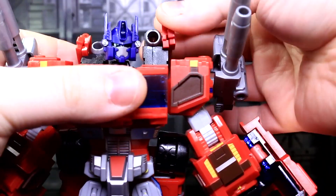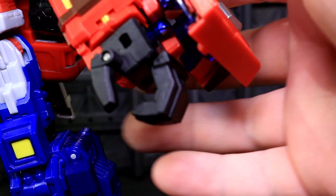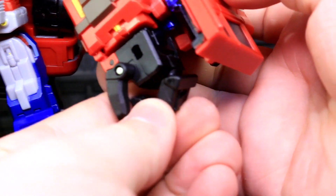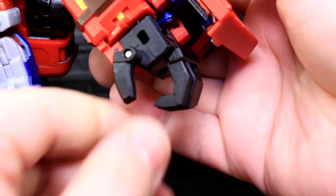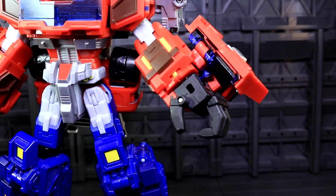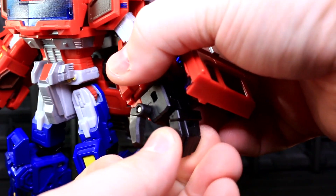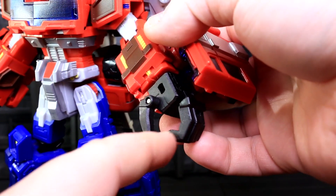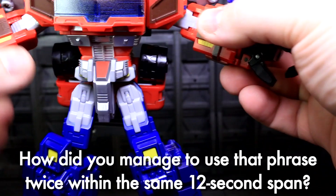The elbow is still Classics Prime's ratcheted elbow. The backpack cannons can waggle as well. The new hands don't have a wrist joint — original Classics Prime didn't either and these are clamped over those hands, so that's expected. There is a thumb hinge and the knuckle piece is connected with a ball socket joint. I generally just leave them as a fist; when open it accentuates how large the hand is in a way that takes away from the overall look. I'm not a big fan of this finger piece in either mode.